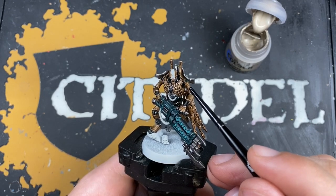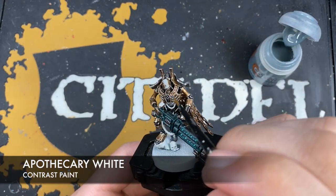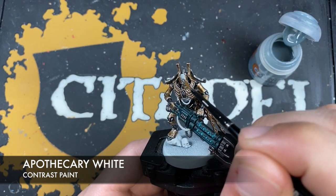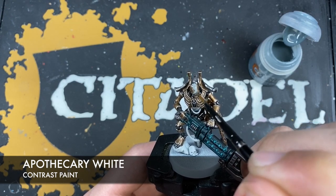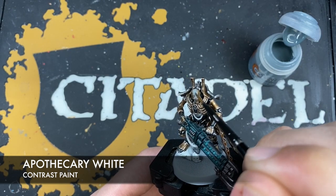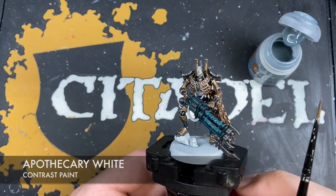With all those metallic highlights applied, we're now going to take a little bit of Apothecary White and just paint this down that middle panel on his head. We don't want to use loads — we don't want it to be splotchy — just a small amount, making sure you get it all over and work it into those recesses, on both sides.